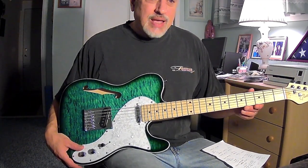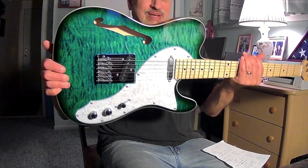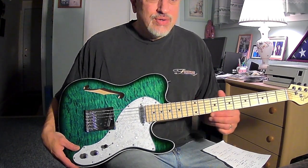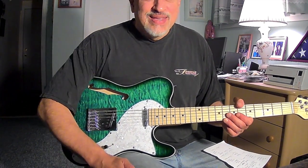I highly recommend, once again, the Grote T-Style guitar. I love this green color. I'll be back shortly, plug it in, and you can hear a couple of sounds on the different pickup positions.